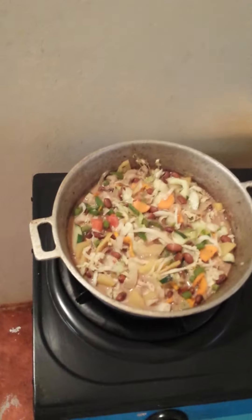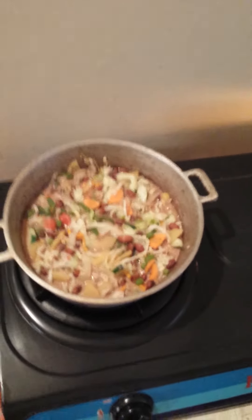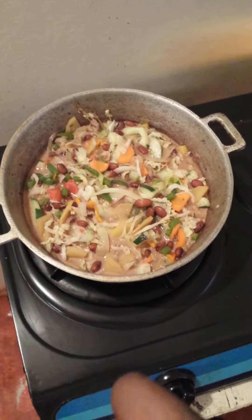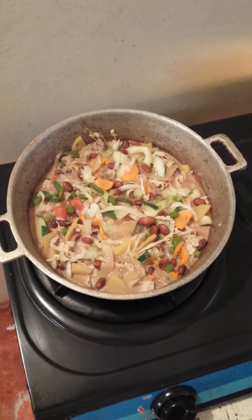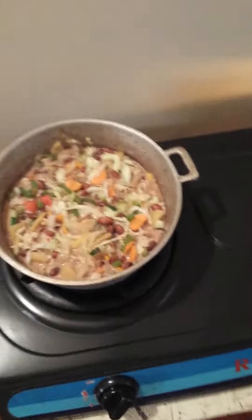When it's cooked, you serve it with dumpling, yam, dasheen, and banana — or rice and peas, whatever you want. This is DJ Reagan's stew peas vegetable sip.